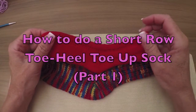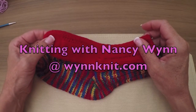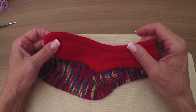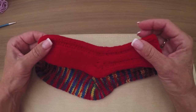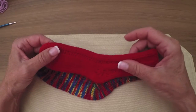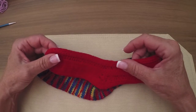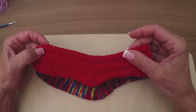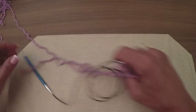Hi, Nancy here. Today I'm going to teach you how to do a toe-up sock, and this one has short rows throughout — a short row toe, short row heel — and I've used the yarn over short row. You're going to be doing this using Judy's magic cast on and the magic loop method, and once you work a single toe you can cast on the second and do two at a time, so that's a big plus.